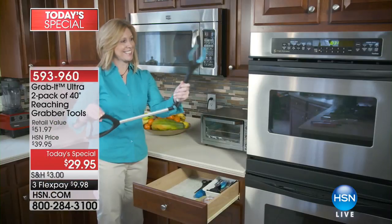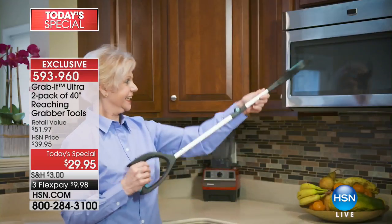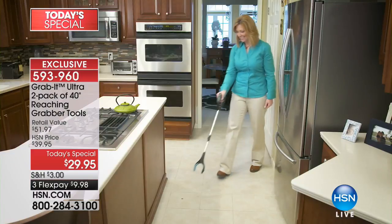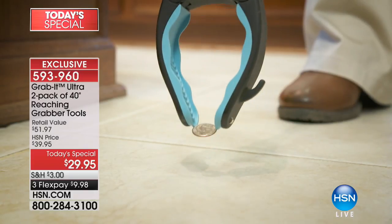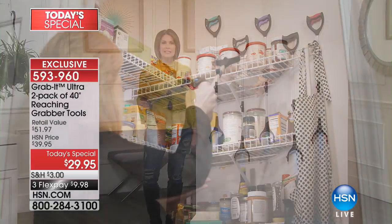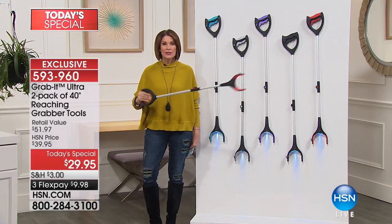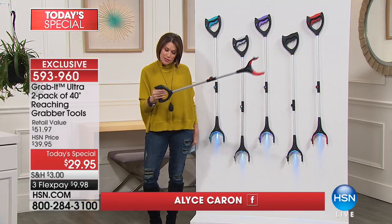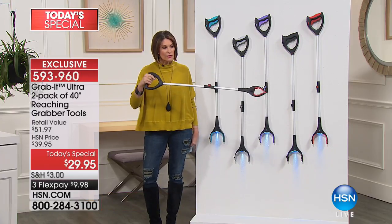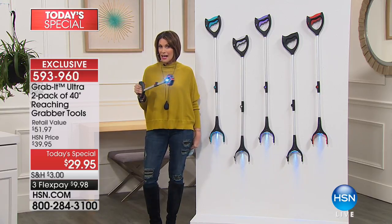Grab it high, grab it low — you can grab it anywhere you go, because we have the one and only Grab It, and this is the Ultra. That means it's 21 percent longer than the original. It's a two-pack we're giving you today of a reaching grabber tool so smartly designed. It has a little handle, you can lock it in place, you can ratchet it, you can fold it up — it becomes completely portable, and it even has a light on the end.